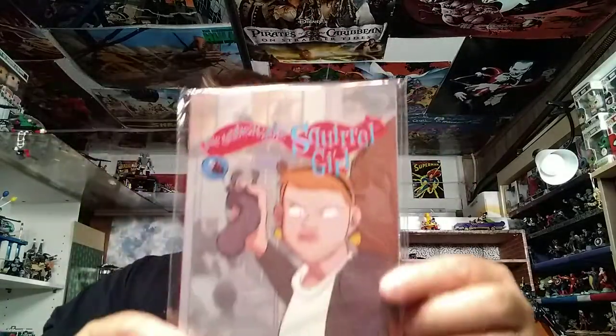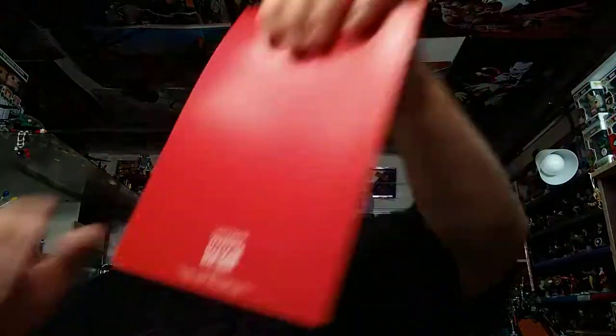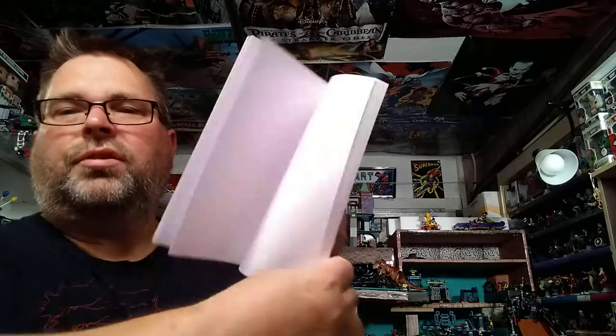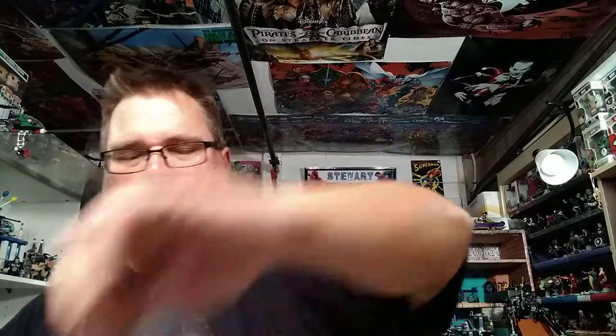Then we got a Squirrel Girl little book. I didn't know if it was a comic or a journal — let's open this up and see. It says Loot Crate on the back, so it's a Loot Crate exclusive. It says 'Unbeatable Squirrel Girl' and it has Ant-Man. Looks like he's inside the paw of a squirrel. So it's just a blank journal. You can draw in it or take it to cons and get different artists to draw in it.